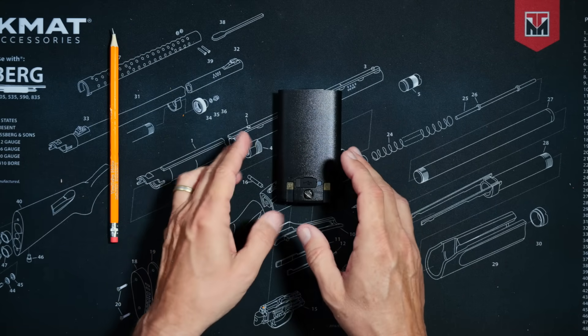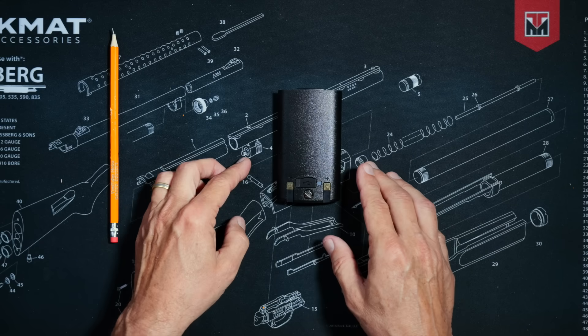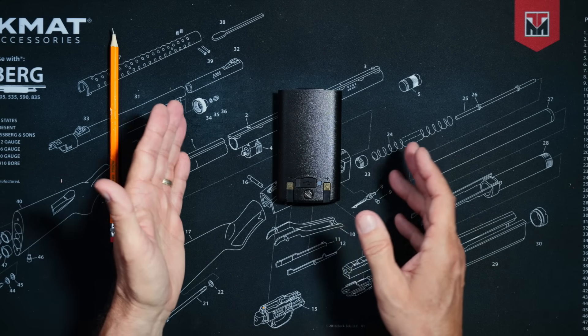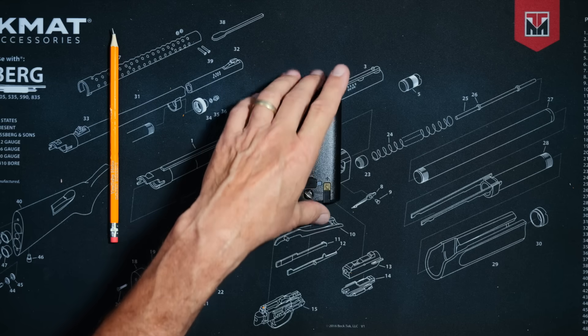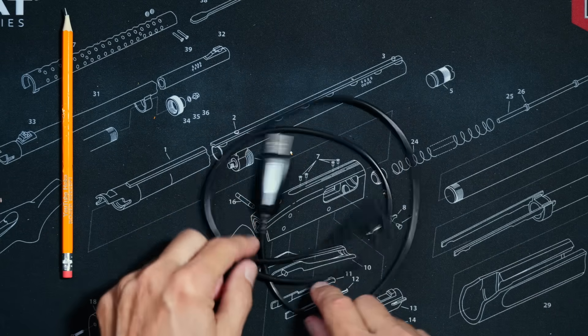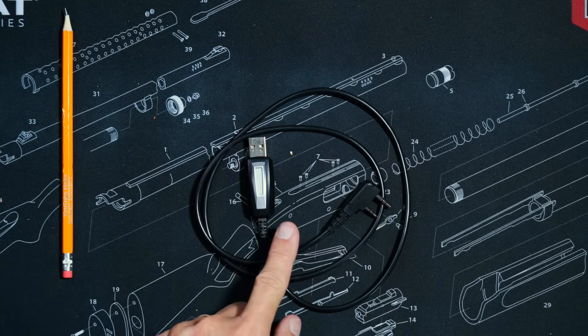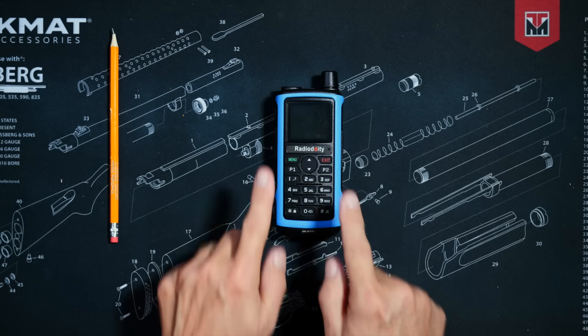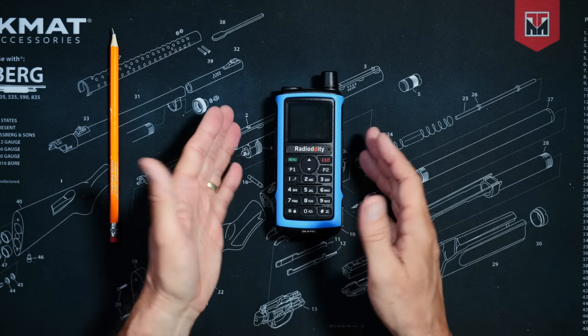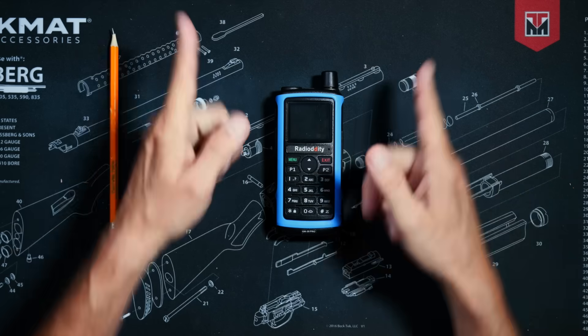The battery also has a USB-C port for charging as well as a battery charge indicator LED. If you purchase the two-pack of radios, you will get two of everything — two radios, two sets of antennas, two batteries, two of everything — except for the programming cable. You only get one programming cable.